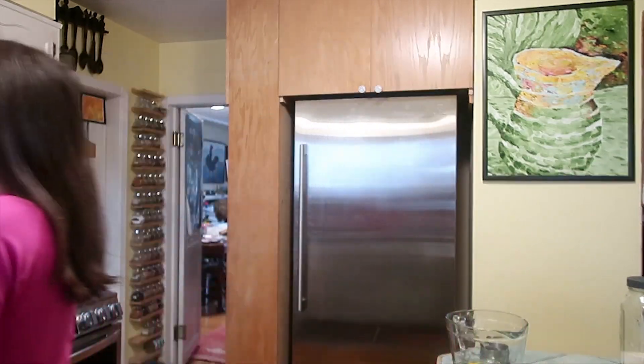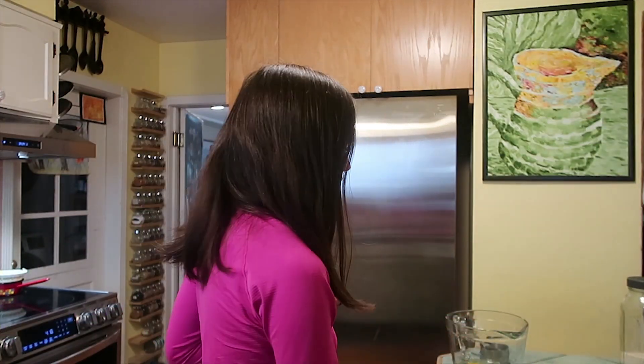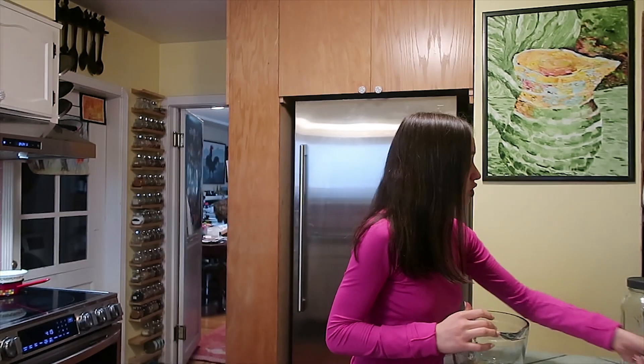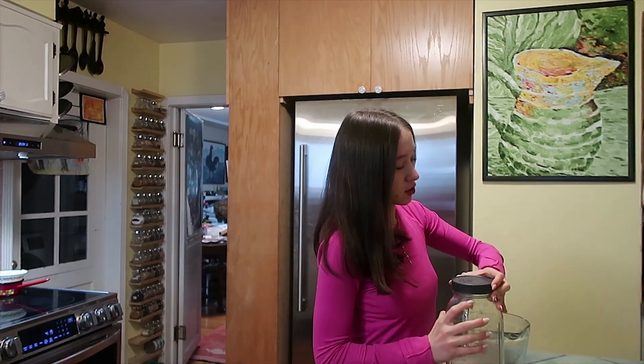We're back and we're making matcha brownies. If anyone is an OG on here, they know I am obsessed with matcha. Looking at the recipe, it calls for one cup of sugar — that's way too much, I'm not trying to get diabetes after eating this. So we're gonna dial that down. This is my cane sugar.